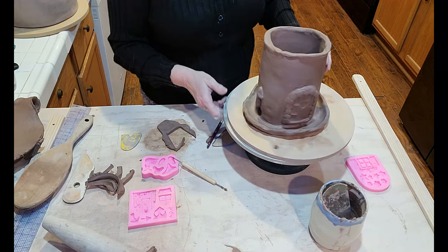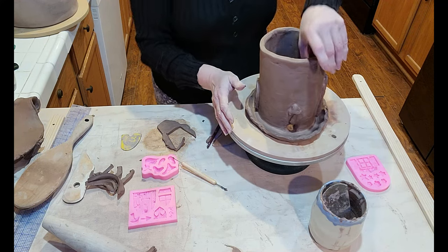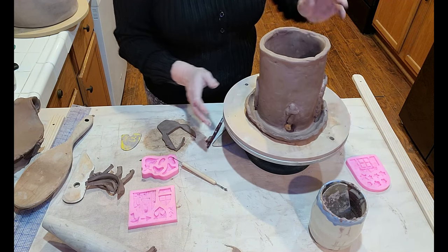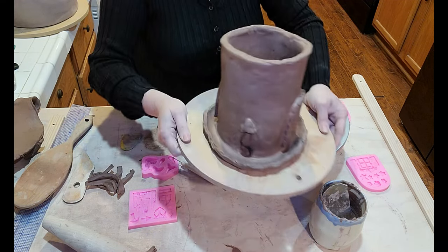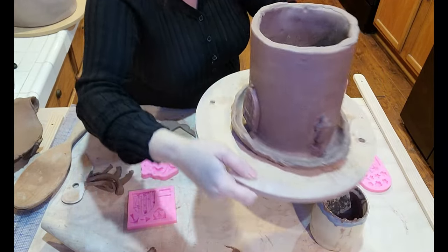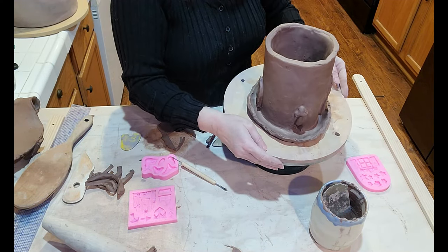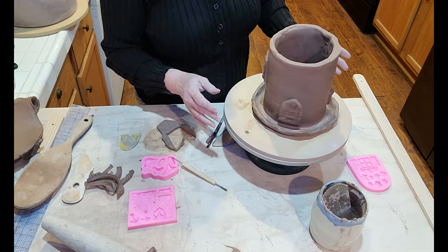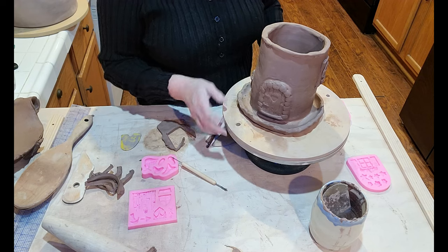We have got a cute little planter — ta-da! Now, if it doesn't crack like these other big planters did. I don't think it will though. I'm going to cover it up with some plastic. I'm going to put a ring around the bottom of it and adhere it a little bit better on the inside, just to make sure everything's sturdy. And that's one planter down — how many more to go? Just depends on how many survive.